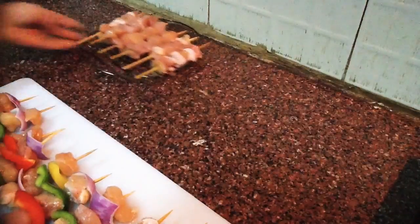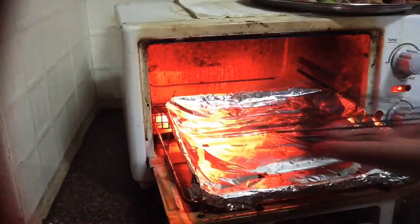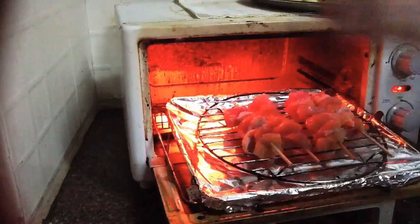Now it's ready to grill. I already have my oven heated. I'm going to place the skewers in the oven and leave them for 5 minutes.